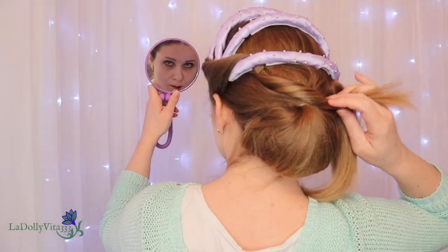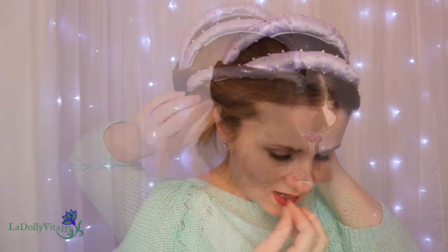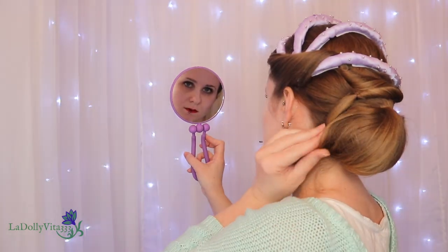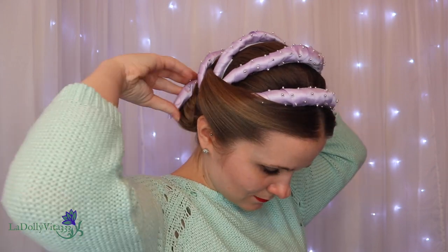I used a few open pins to secure the ends of the sections from along my face above the bun, and then it was time for that final fifth rung. I simply wrapped it over the elastic from the ponytail, and that was pretty much it.